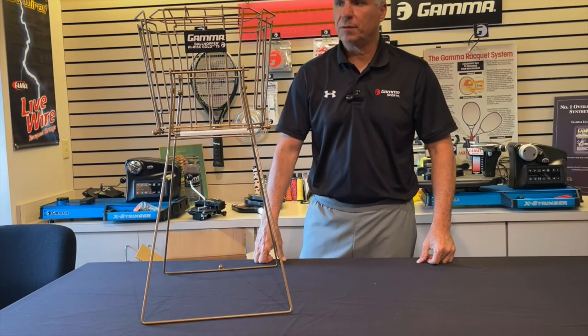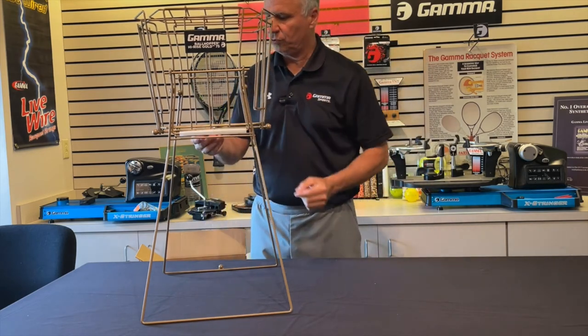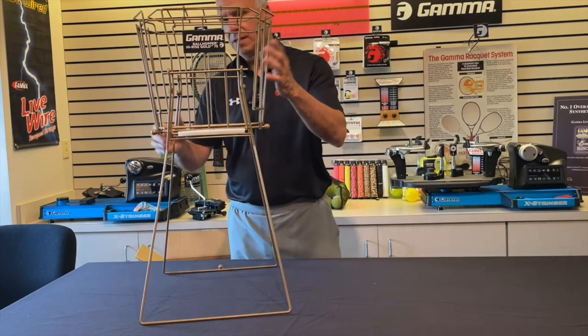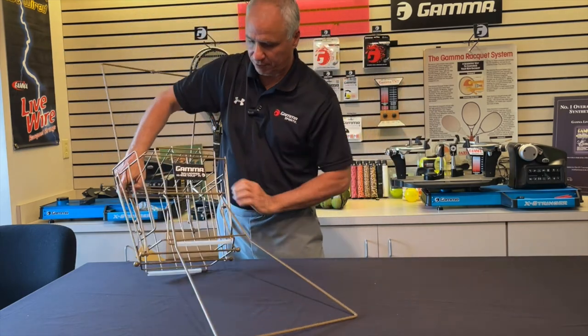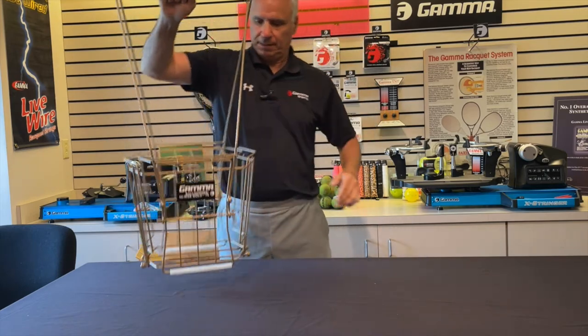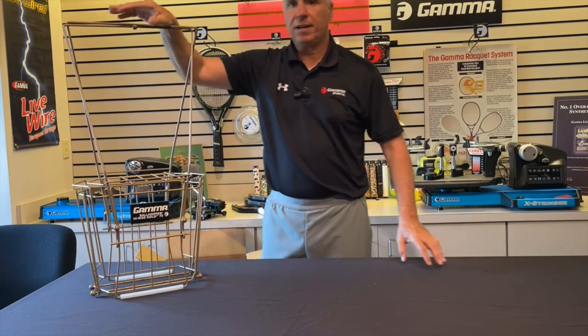You've built yourself your Hi-Rise Gold 75. A couple other features: we have the wear-resistant feet here, so you don't have metal rubbing on a hard court that would wear it down faster. This is obviously the position you would feed out of. Now, if you want to pick up the balls, you just pull those two legs out from there. You can lock it with the ball on top, and there you go — you just pick up the balls.